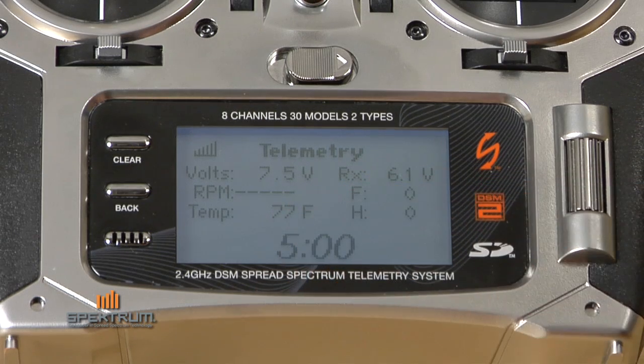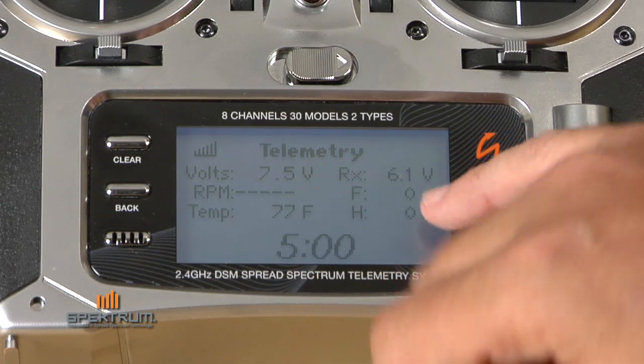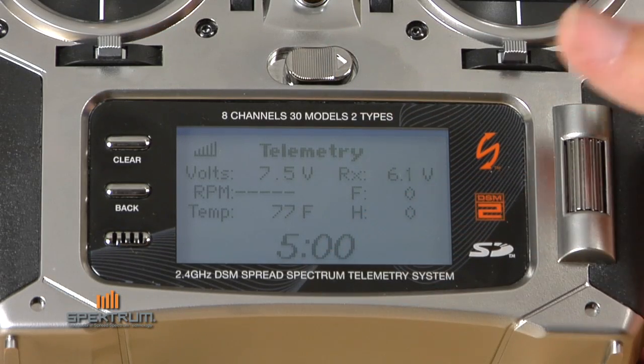We also have temperature — room temperature right now is 77 degrees — that's receiver pack voltage, frame losses and holds which are zero, that's RF link performance, and we have a timer at the bottom.